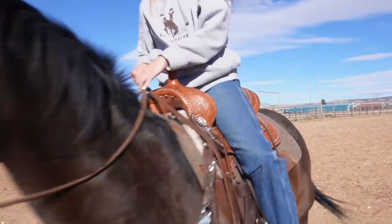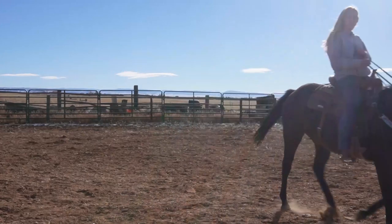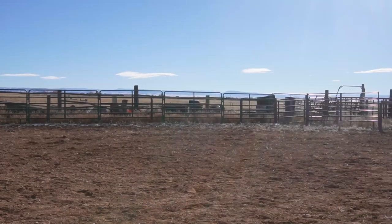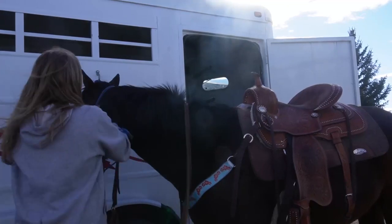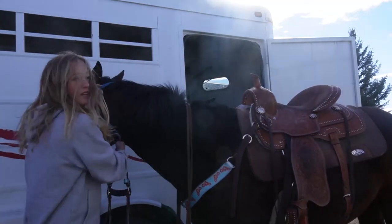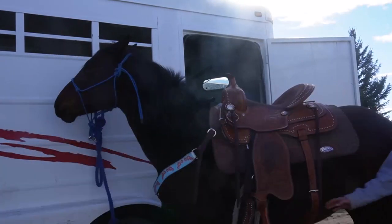First things first when you're riding your horse is you want to walk, trot, and then canter. Once you're done, you should take off the bridle and put on the halter to tie your horse back to the trailer.